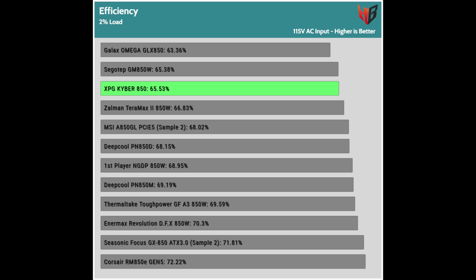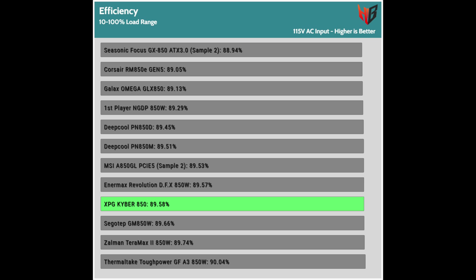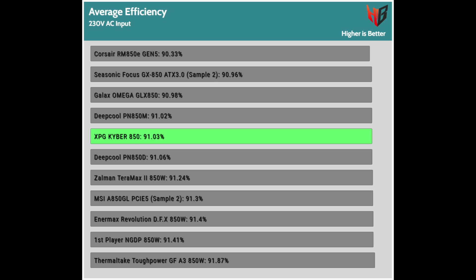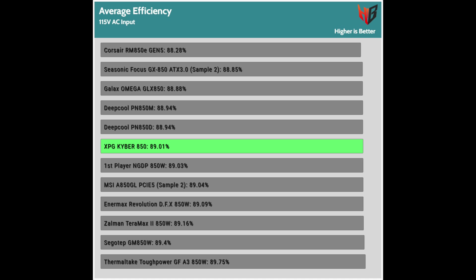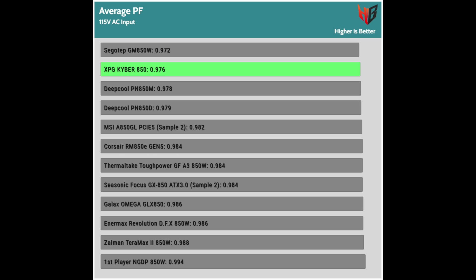Efficiency at normal, light, and super-light loads: the platform achieves decent efficiency at normal loads, while there is room for improvement at light and super-light loads. The average platform efficiency is also at decent levels. The PFC converter, on the other hand, needs tuning for higher performance. I noticed recently that more and more brands don't pay much attention to power factor readings, especially at 230V, and I hope that through this testing and reviews, things will eventually improve.